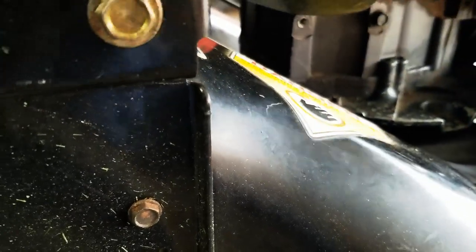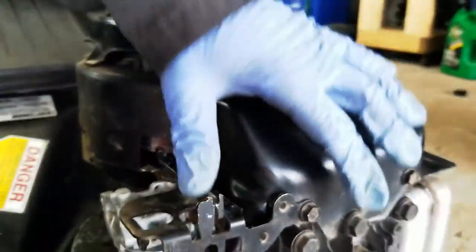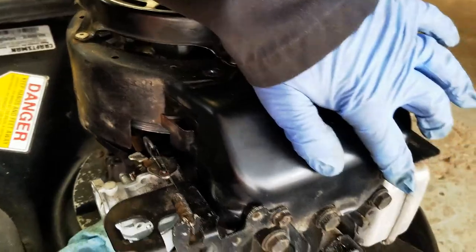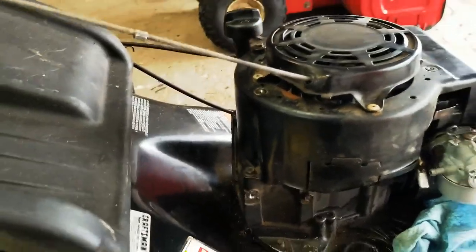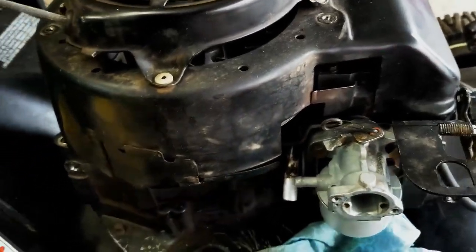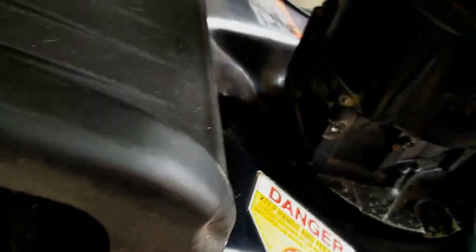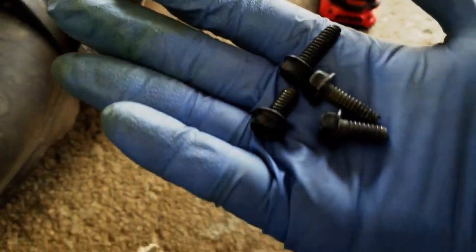To get to the ignition coil, I'm gonna have to remove the recoil starter. That's one, two, three, four — three-eighths bolts from the recoil starter. You want to keep all these bolts; the two front ones are actually a little bit smaller than the back ones.